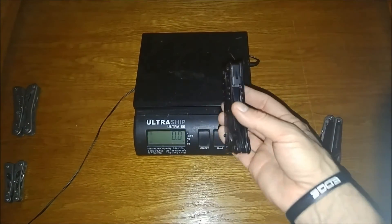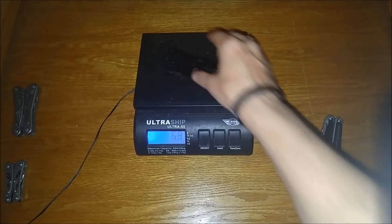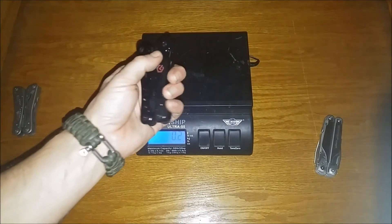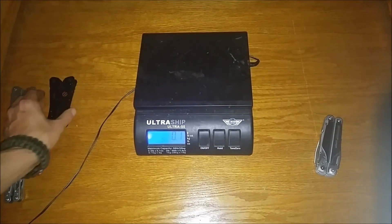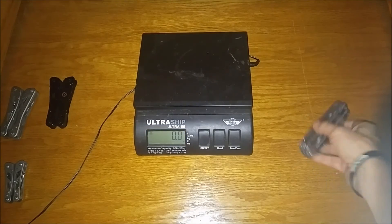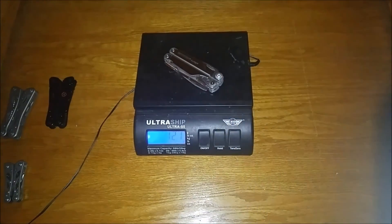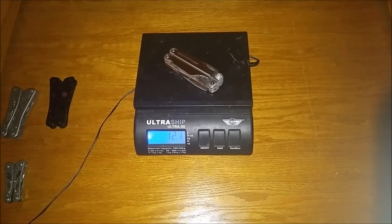Now the G301 — almost an ounce heavier, we'll go with 10.1 on that. Wow, so those extra features definitely added the ounce. Now for comparison, the Leatherman Surge — we know this thing's heavy — we'll just call that one 12.2 ounces.